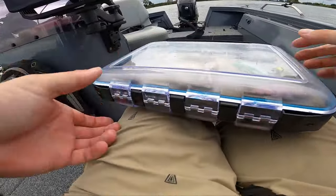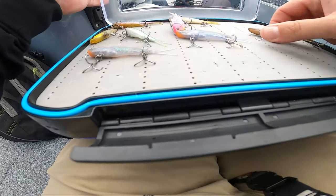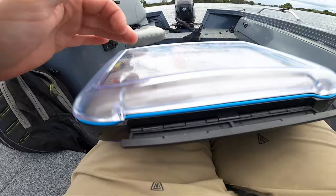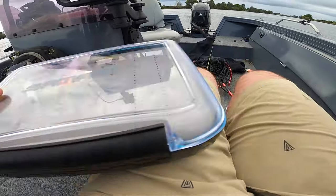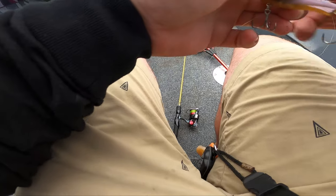Well, the white bait was working but we just got snagged and lost it, so we're going to put on the pearl shrimp and see if that can get the fish to bite.